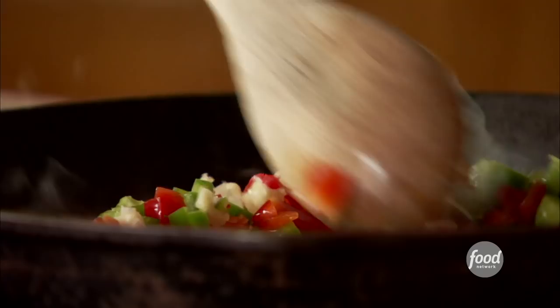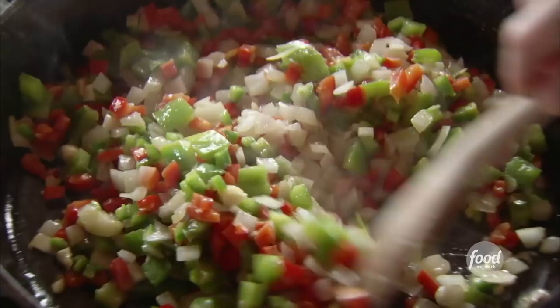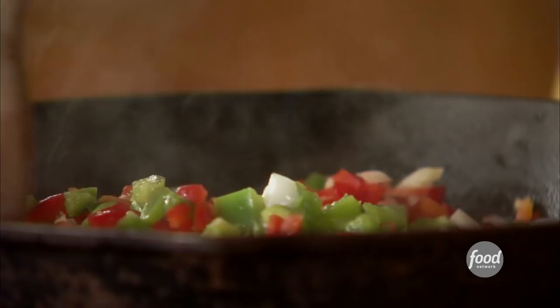I'll just stir this around. I'm going to cook these for a few minutes until they start getting a nice deep golden brown color. Meg has been Alex's best friend since they were really little, and this is very handy because Meg's mom, Hyacinth, and I have been best friends for a long time.